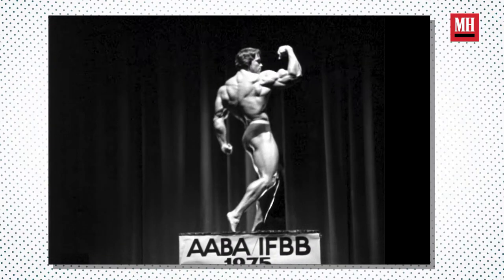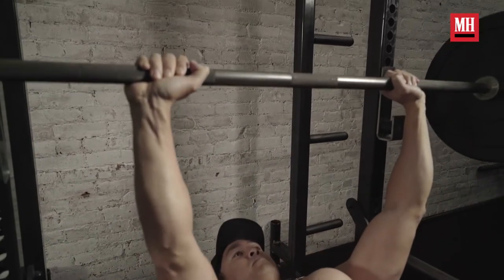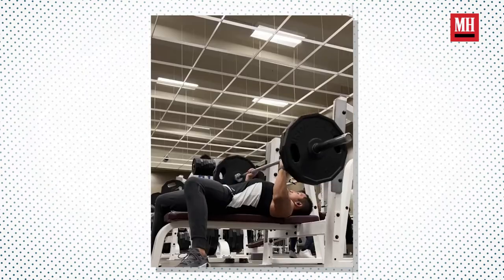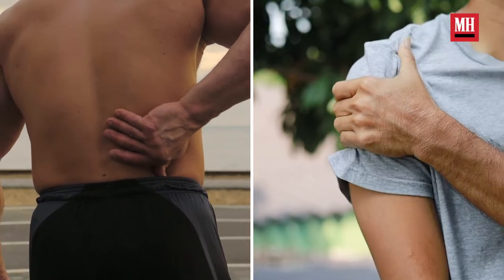The quest to build major muscle almost always leads to a handful of key exercises — moves like the deadlift, the squat, and the bench press. But those core lifts don't really work for everyone. I've gone through periods where those lifts don't work for me, and sometimes where they even cause pain, and plenty of other people experience issues with those classic exercises as well.